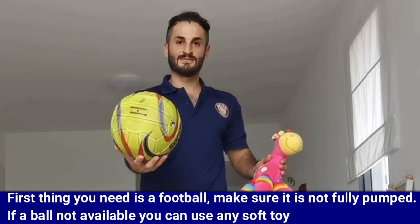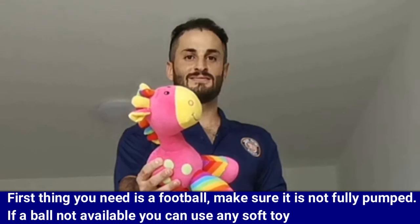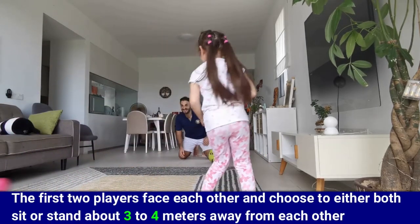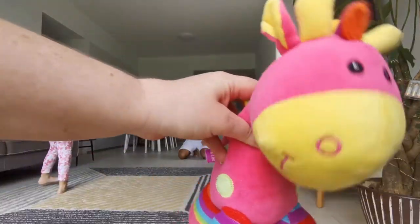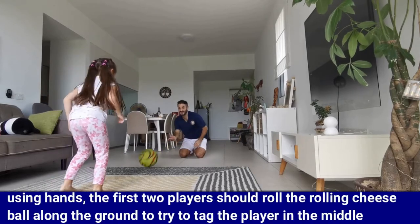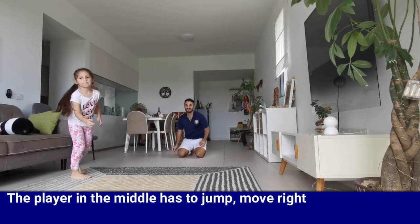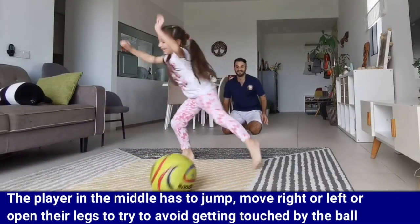First thing you need is a football — make sure it's not fully pumped. If a ball is not available, you can use any soft toy. You will need three players to play this game. The first two players face each other and choose to either sit or stand about three to four meters away from each other. The third player stands at the midpoint between the first two players. Using their hands, the first two players should roll the ball along the ground to try to tag the player in the middle.